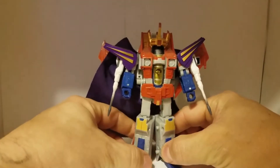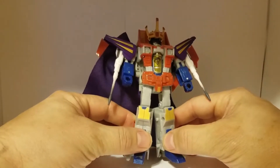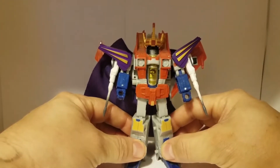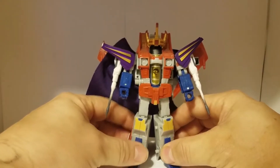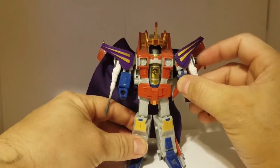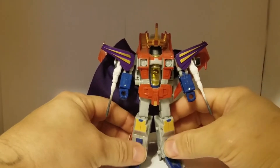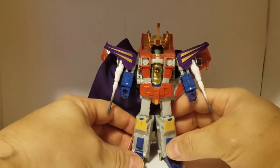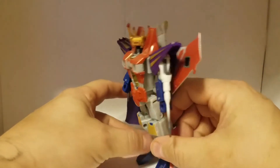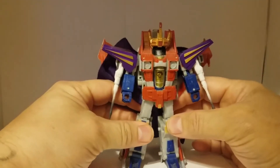I'm still a sucker for the classics. I need to get my hands on the Rainmakers. But I picked this up — this is actually for the whiter, Universe-style Starscream, or this Coronation set.